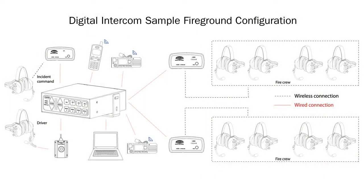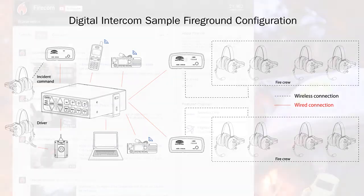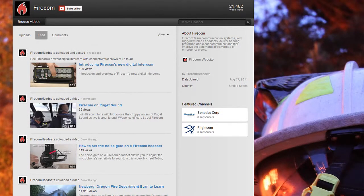If everything appears to be operating but you still cannot hear audio, the problem is likely to be the gain setting on the device. Step-by-step instructions for adjusting the gain will be found in a separate video in our technical library: "Programming the Input and Output Gain on a FireCom Digital Intercom." If the problem persists after checking the power supply, link and gain, call our technical support team at 800-527-0555.